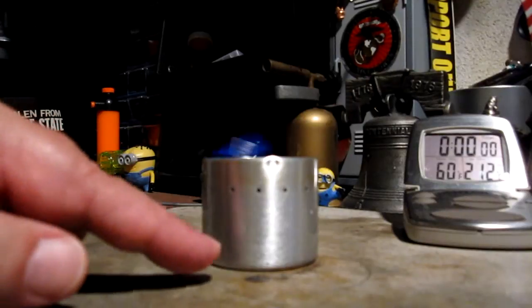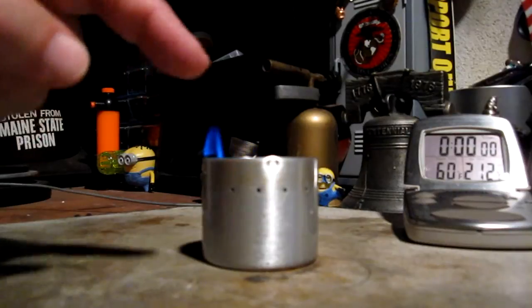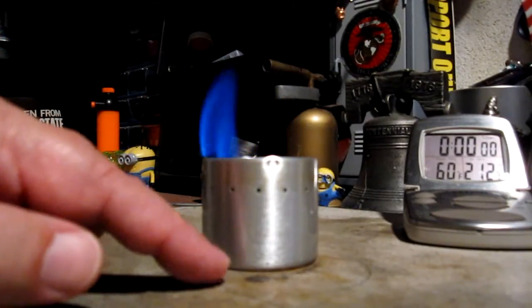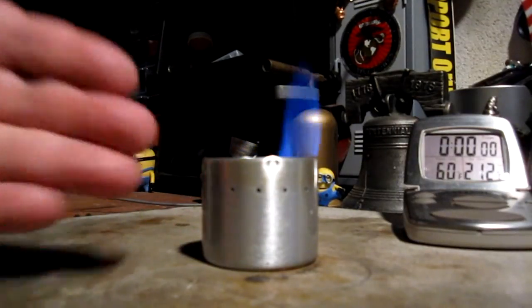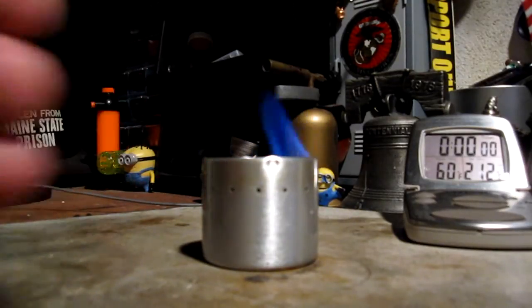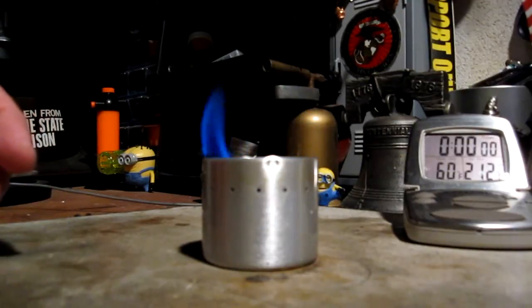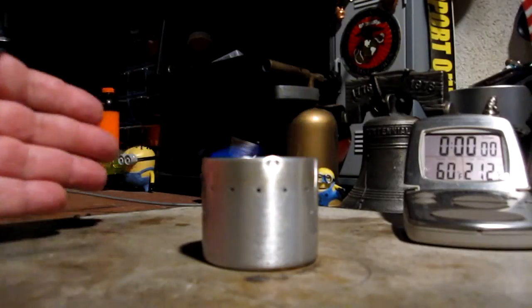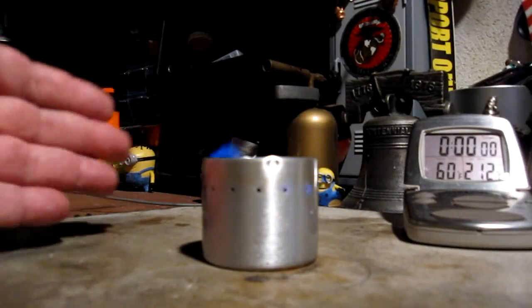Another thing I could do: it's been suggested that I put a primer pan underneath, take some of the alcohol that I've measured and put it down here, and then just put the pot right on so that the primer heat also works on the pot. Another way is to have a priming wick on the side here. This is one of the reasons why this kind of stove, although good in the summer, is really a tough one to work with in the winter.